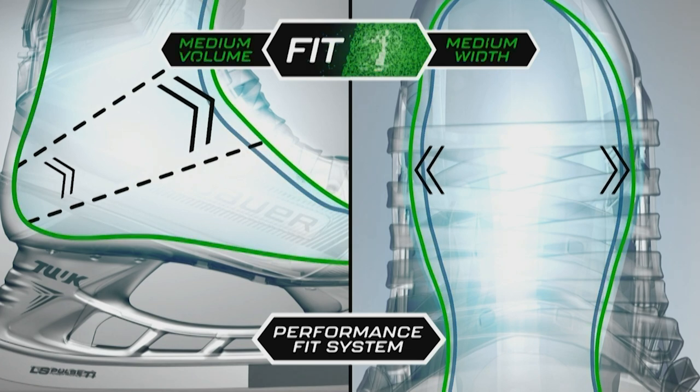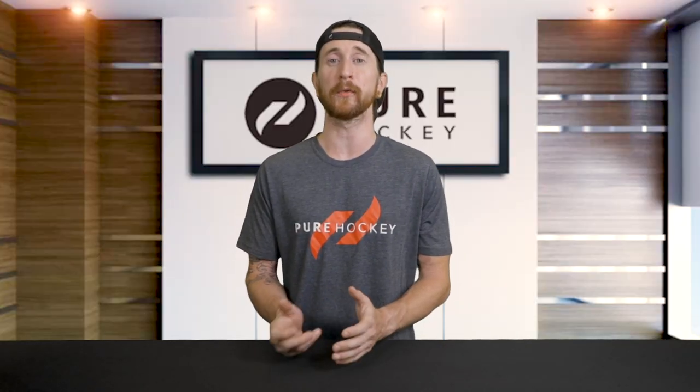Fit 2 is designed for a mid-profile foot, meaning it will best fit a medium volume foot with a medium forefoot width. This is most similar to the former Supreme D width, so if you fit into one of those, this is going to be the fit for you.